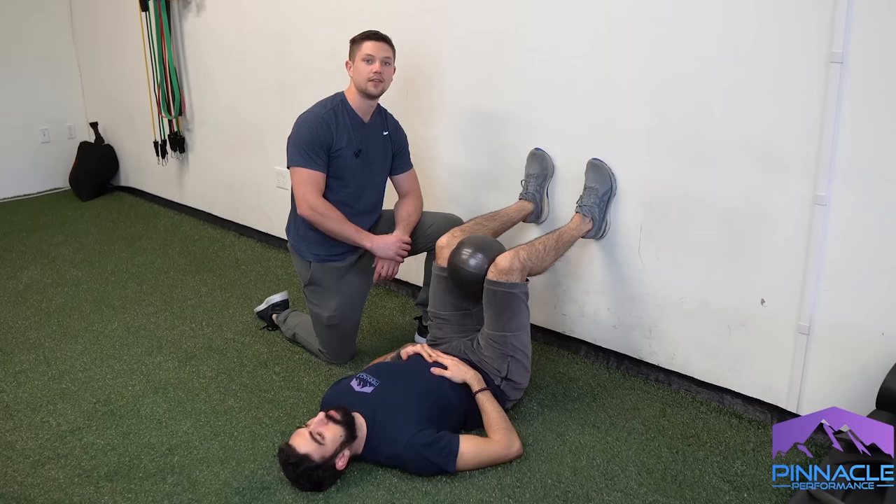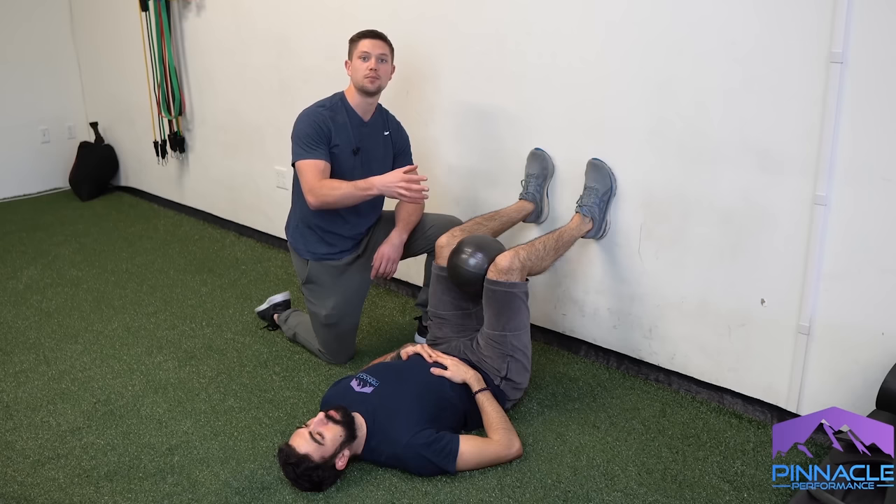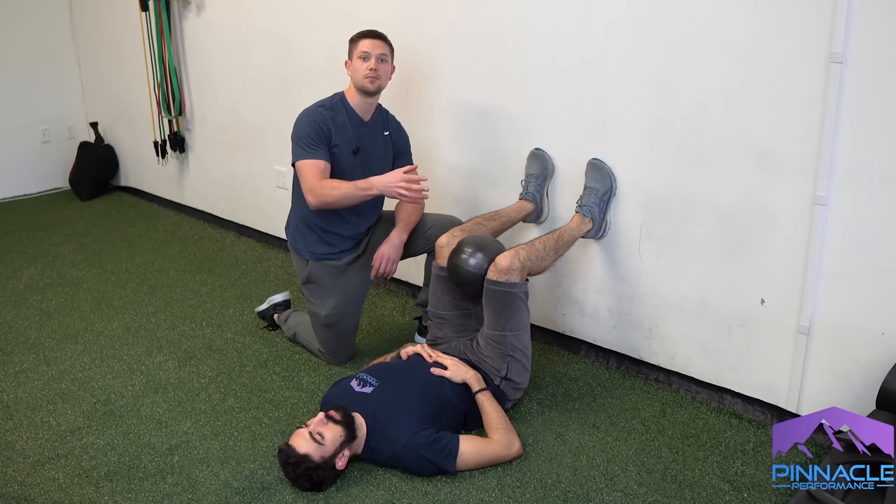This is the 90-90 hip lift with a left hip shift from the Postural Restoration Institute. The purpose of this is to pull that left hip from a forward orientation to more of a neutral orientation.